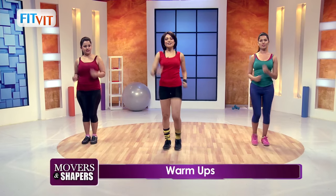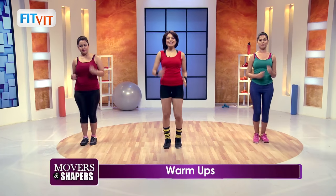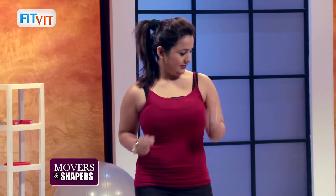One more set and left, right. Watch my movements — easy. We are just warming up right now.